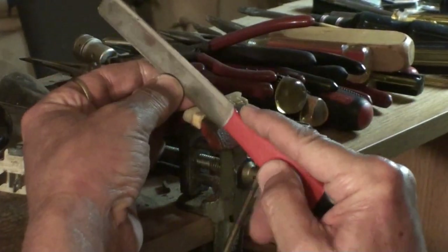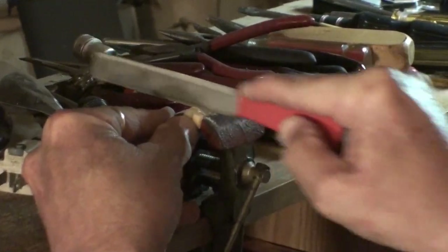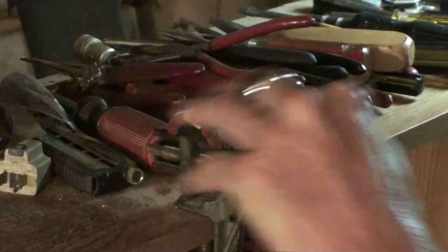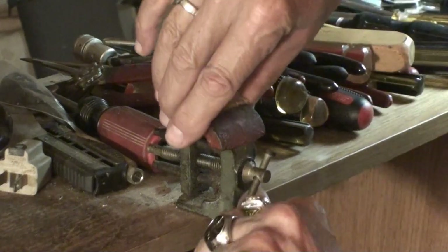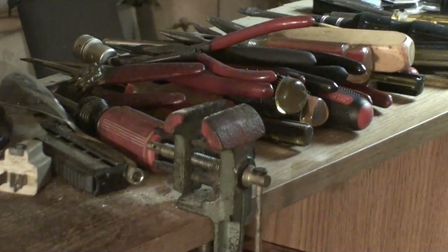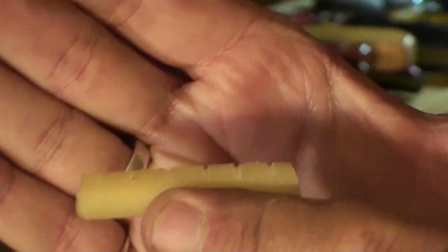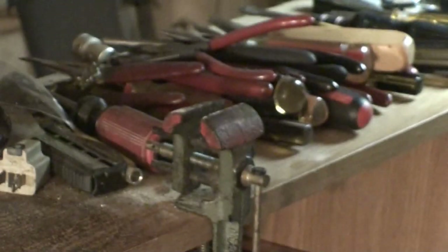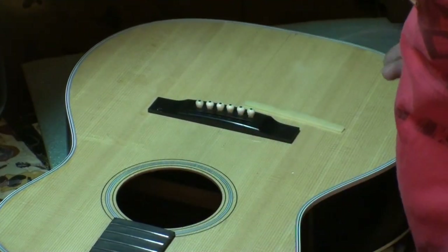And the sixth string — done. I like to let about half the diameter of the string stick up out of these slots. It's a done deal. I would have spent way more time just looking for that ruler. Maybe you can see the slots there a little bit — the nut is ready to glue in.